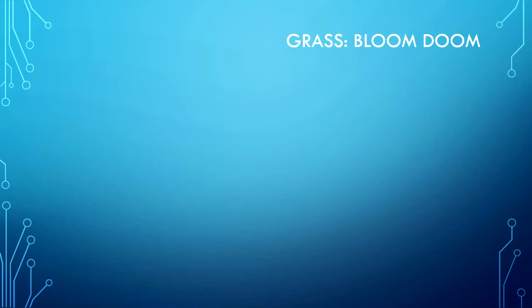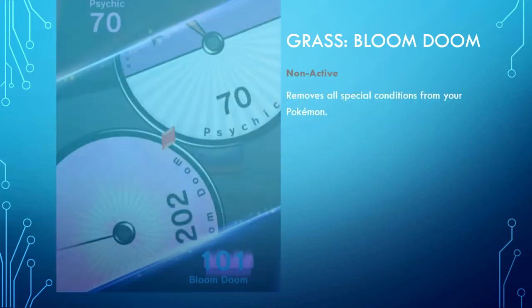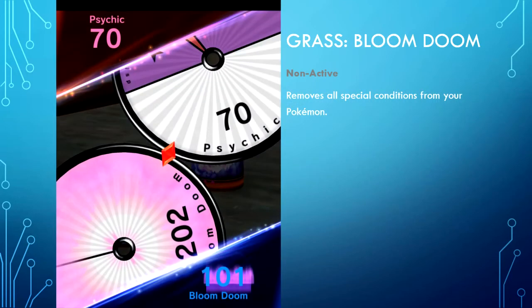Grass type — Bloom Doom is non-active and removes all special conditions from your Pokemon. This one is really nice, but we rarely see many grass types — not unless you're running a Solgaleo deck. I have seen a major decrease in Decidueye and it is very rarely used now.